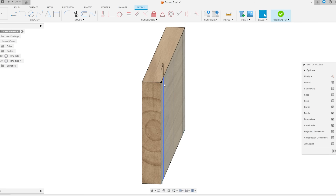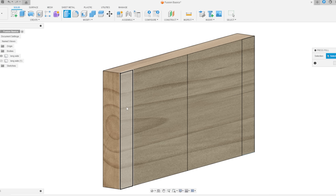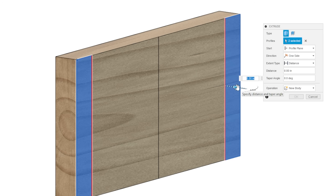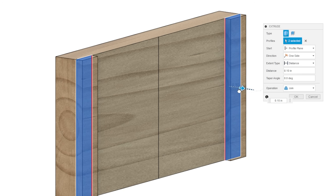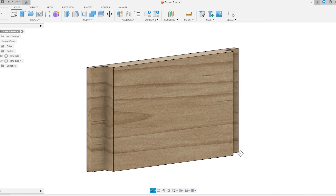Now for the rabbet we need to decide how deep it goes. Our boards are three-eighths of an inch thick, so let's do a quarter inch deep. I'll go to Solid, then Press Pull, click on one rectangle and then the other so both are selected, and drag the arrow. Going negative cuts into the workpiece — the preview turns red to show that. Going the other way would extend it. I'll set it to negative 0.25. We have rabbets — now we need to make sure the other board will fit into them.